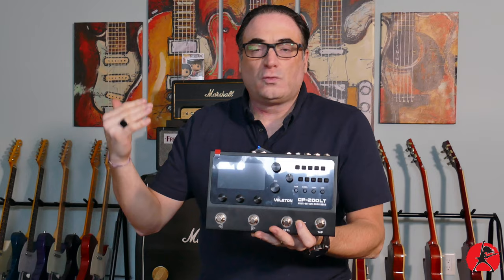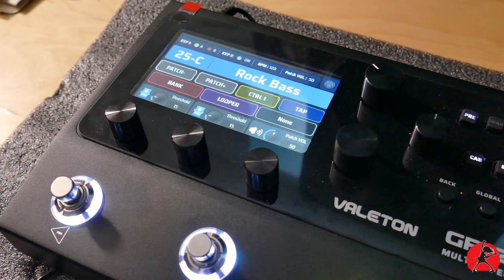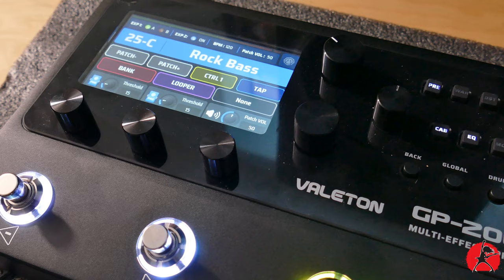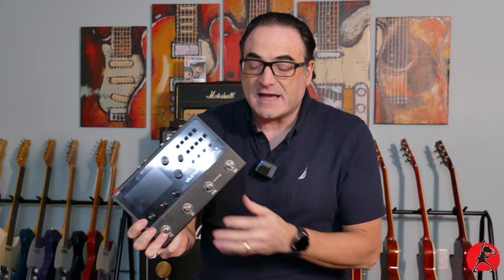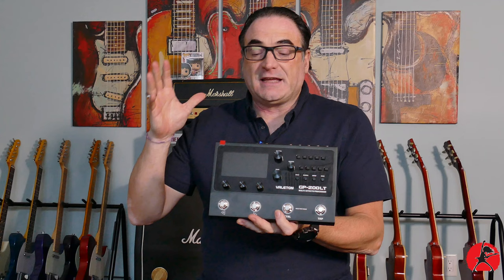Valoton has introduced the GP200LT, which is a light version of their predecessor multi-effects unit that had more buttons and a foot switch. They simplified things but left all of the goodness in this little unit. I've been using this unit for quite a few weeks, got very familiar with it, and I'm enjoying it extremely well because not only does it offer great flexibility and functionality, it also offers great tones.